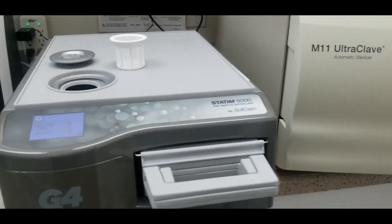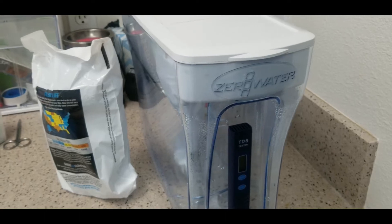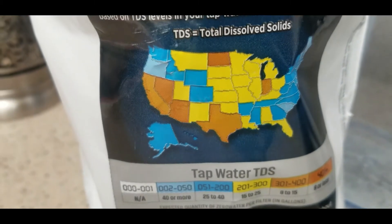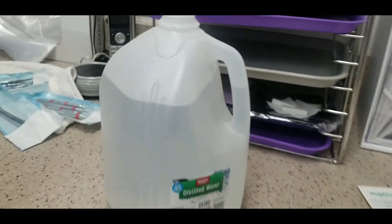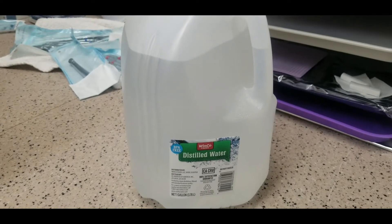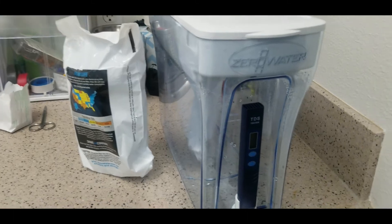For any autoclave like the M11, you want distilled water at a TDS level of zero. I think the zero water filtration system is a great backup, but not the primary source of distilled water because of filter expense. If you live in an area with really soft water it may make more economic sense, but I still like having it as a backup since we had a hard time finding commercial distilled water. There are also fancier filtration systems and water distillers available.